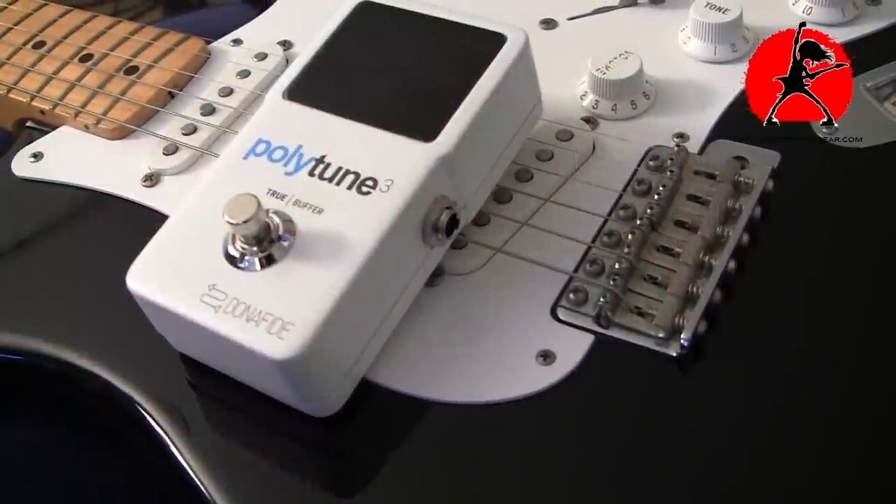Today is the first day of 2018 and yesterday I was out pretty late partying for New Year's, so if I sound a little bit groggy you'll have to excuse me. But what better way to start the new year than with a new pedal — today we're looking at this guy, this is the PolyTune 3 from TC Electronic.